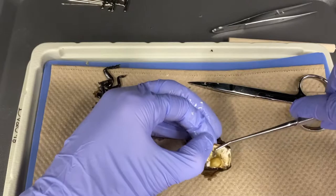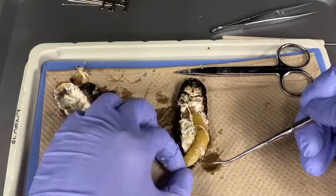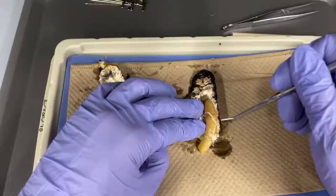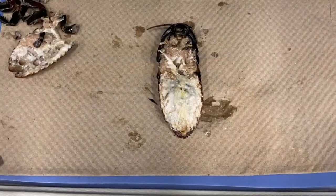If it is a female cockroach, you may see the ootheca containing yellowish eggs in the abdominal cavity. These cockroaches are ovoviviparous, meaning eggs are produced and hatched within the mother's body, allowing for added protection from the environment and predation. In order to view the rest of the internal anatomy, you will need to remove the ootheca before continuing with the dissection.